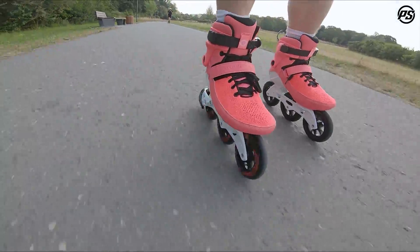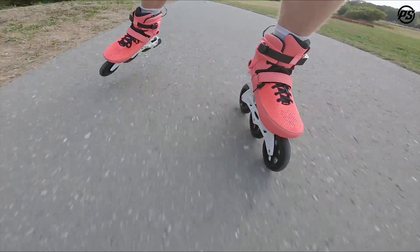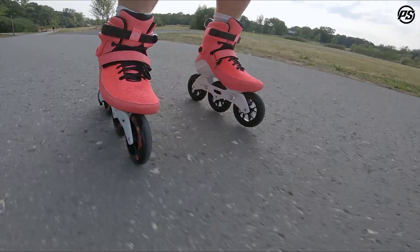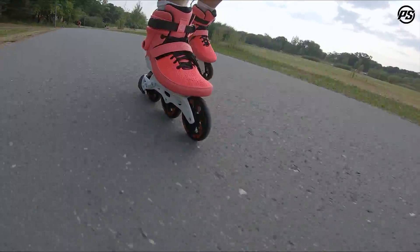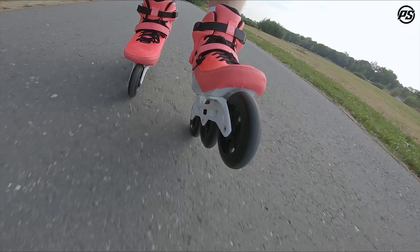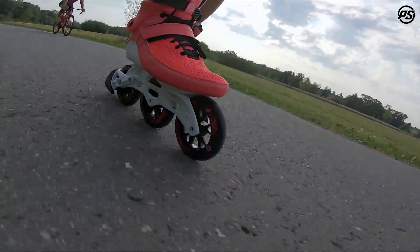It comes with a magnesium casted frame so it's very lightweight. The whole setup comes with Swell Undercover wheels made in USA, 110 millimeters, and ABEC 9 bearings — so very nice and fast rolling. We also have our Trinity system again on this casted frame with single axles.